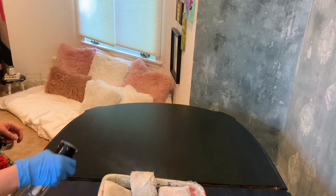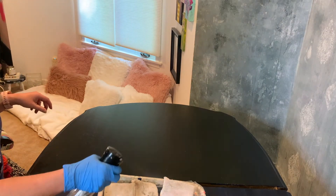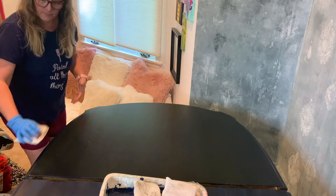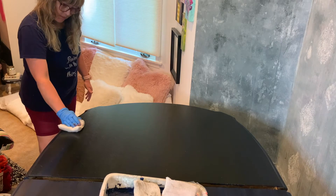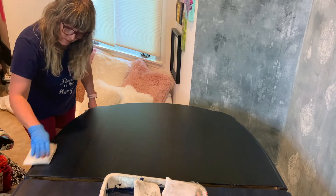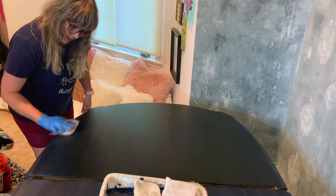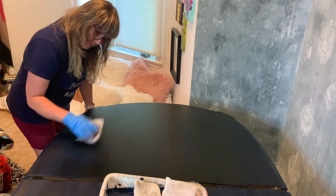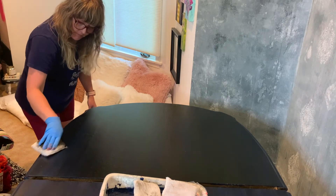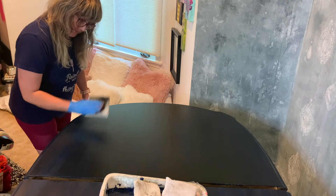Next up we are going to remove the glaze. I like to use these glazing pads and I lightly mist them on each side with water — you don't want them very wet at all, just a little damp. I lay the pad down and try to pull in an even direction and pressure. I will go back and pull off more glaze as needed, since the glaze is still workable. I keep flipping the sides to use the less-saturated side, and you'll want to have several glazing pads available so you can keep switching them out once they become too saturated.